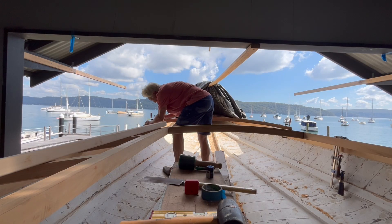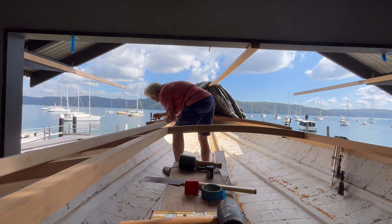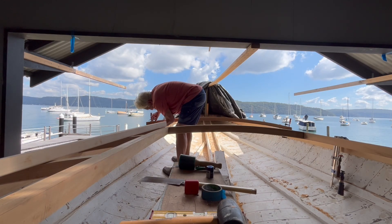I'm going to leave you with a few images of a grey-haired old fart keeping busy on his favourite project in a beautiful location — so I'm not complaining.